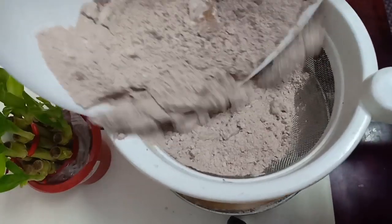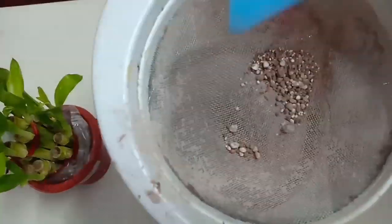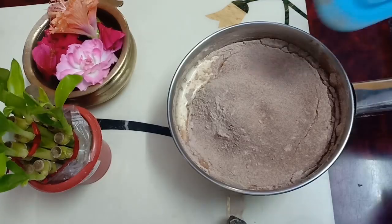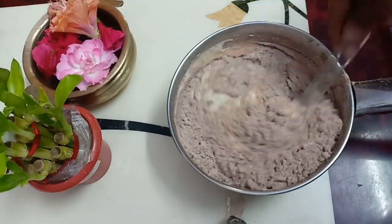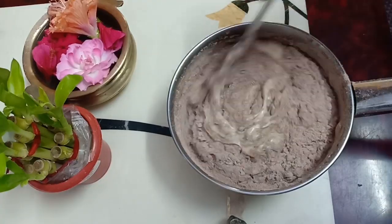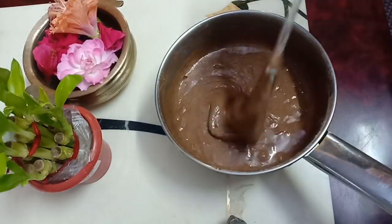Next, we have a strainer for dry ingredients. We will strain them in and mix using the cut and fold method. Let's mix it in. If you want to make it better, you can mix it in fully.